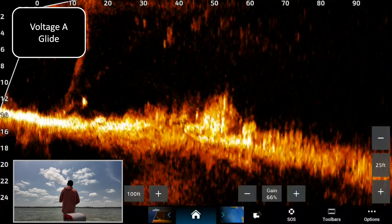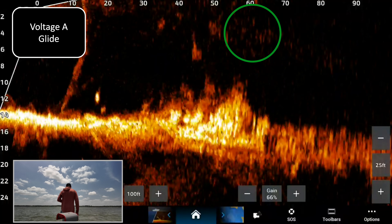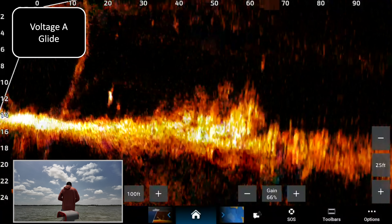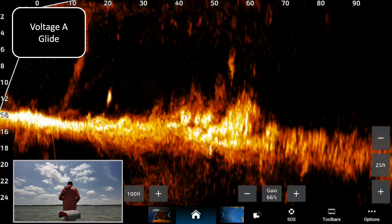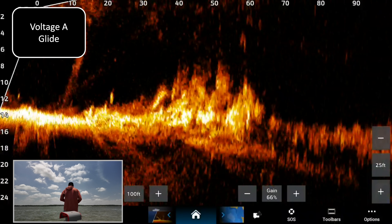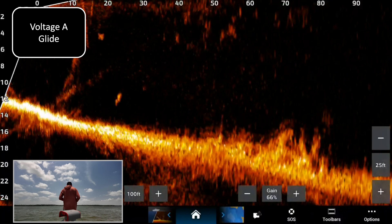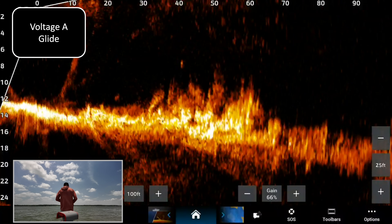We'll go ahead and do the glide bait. The glide bait's there at like 55 feet — just saw it for a second. 60 feet, 65 feet, that's the glide bait going down right there. We do have some waves here — it's summertime on the lake so it's going to bounce around a little bit. I'm kind of trying to hold our position but there is the glide bait.